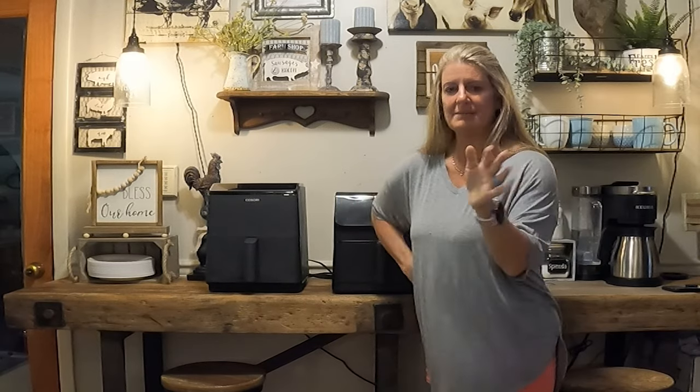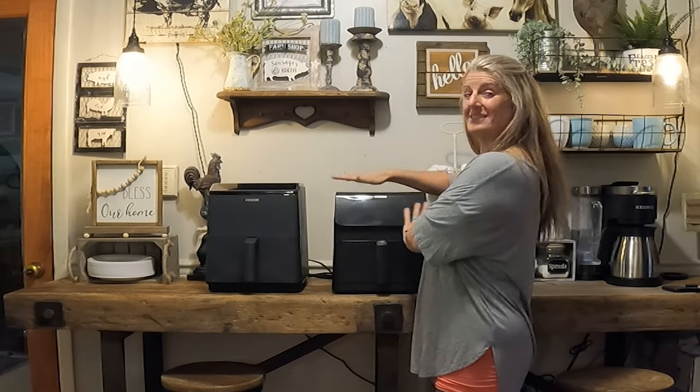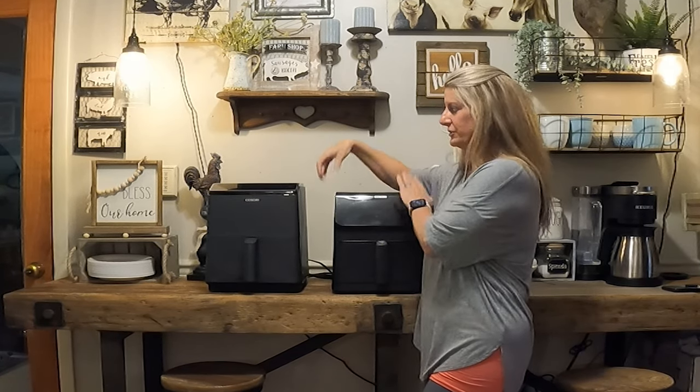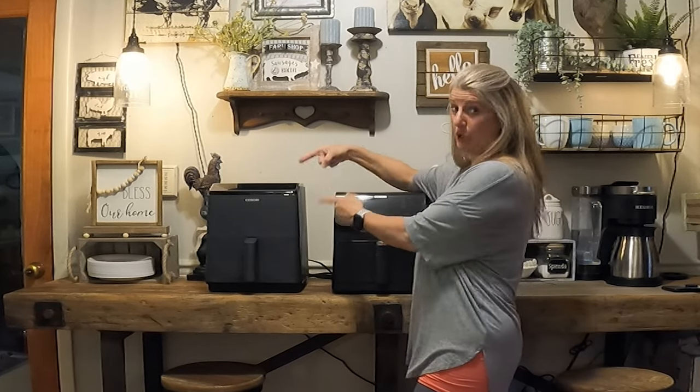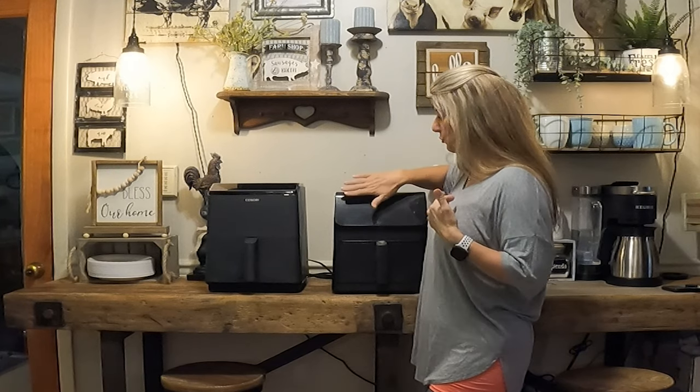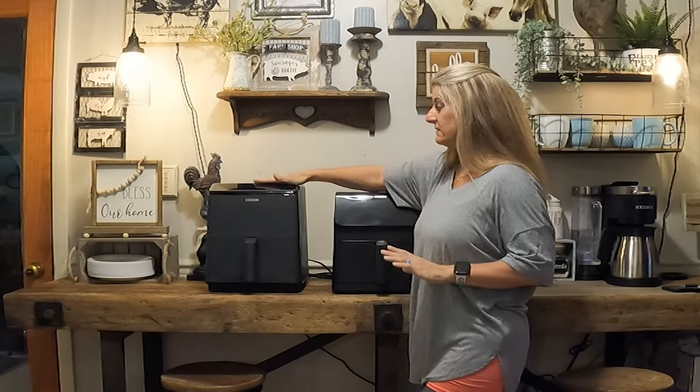You're gonna think that I am trying to talk you out of this Kasori because I feel like I have way more pluses about the original than the Dual Blaze. But I do want to be honest with you — I don't want to tell you to spend $179 on this one when you can buy the other one for $129 and it's just as good. I know it's because I have old eyes, but I can read the original display so much better and quicker than the Dual Blaze display.